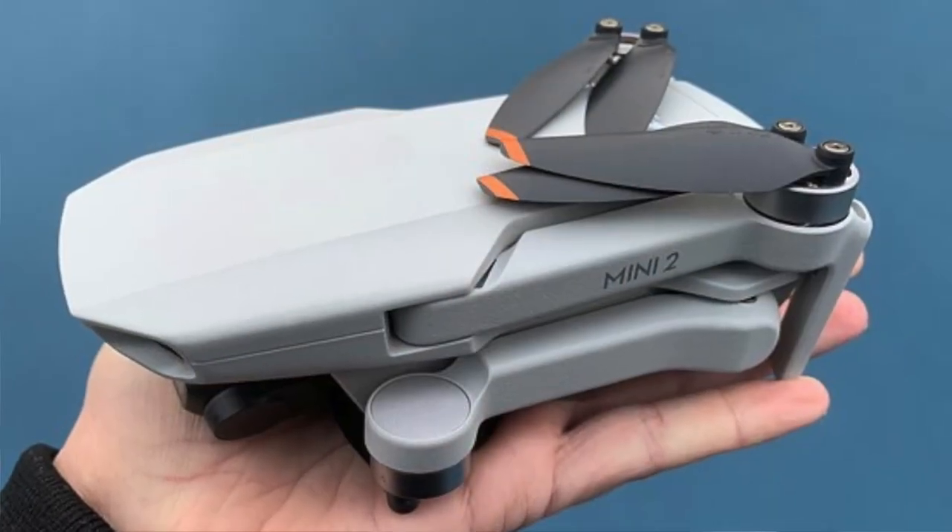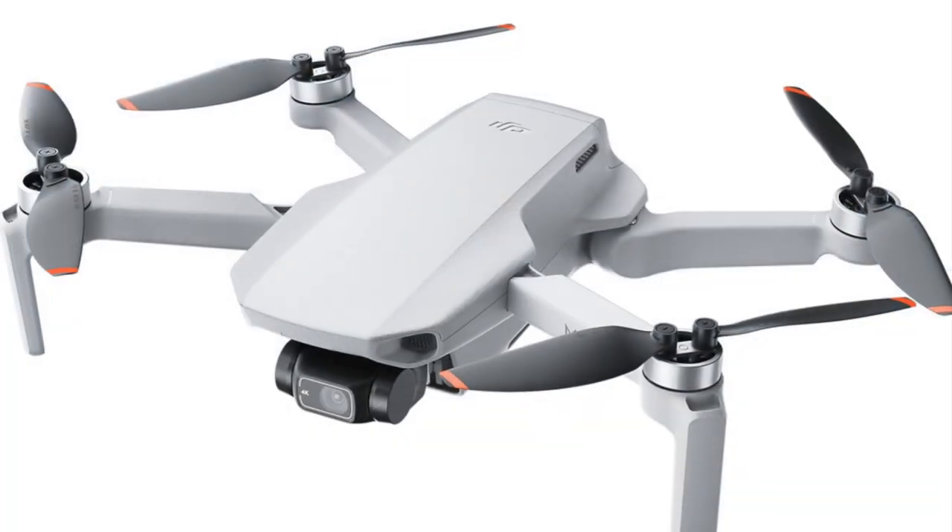With having the Osmo Action 1 and now the Osmo Action 3, I also have the Osmo Pocket 2, which I talked about, and I also have the DJI Mavic Mini 2. So you might call me a DJI fanboy, but I like their stuff — good high quality, good warranties, they take care of you. I like DJI.